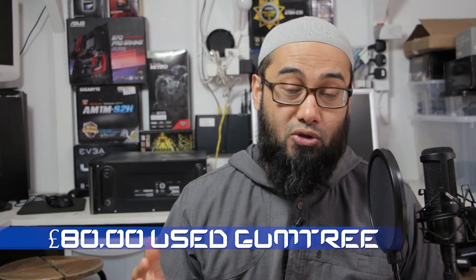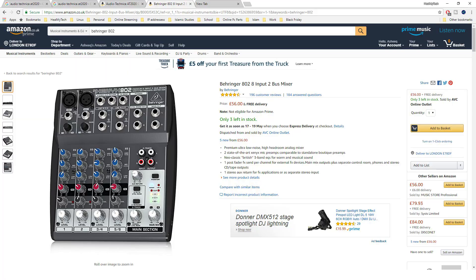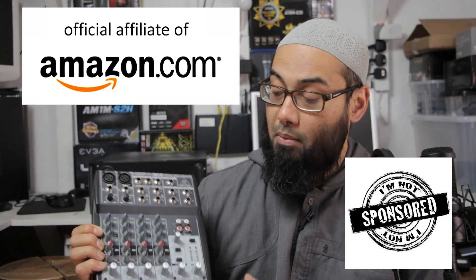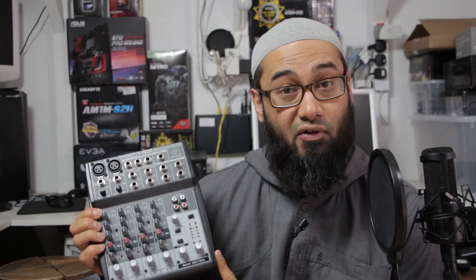I wasn't going to pass this opportunity. But phantom power adapters were coming in at close to 25 to 30 pounds, and this cost me 45 pounds on Amazon — currently retailing new at about 54 pounds, link below. I thought I'd be using it and future-proof myself, but it turns out it's overkill for me.